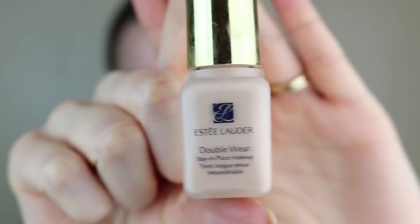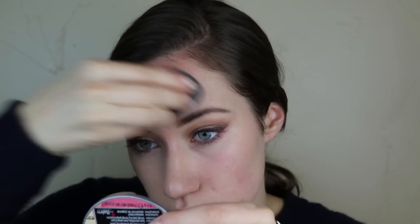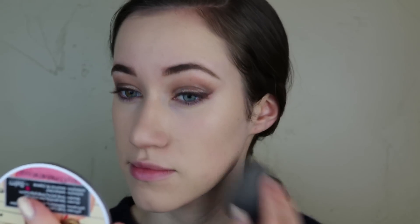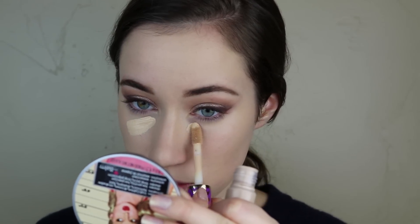Now I'm going to prime the face with the Lait Cream Concentrate by Embryolisse. I love this stuff — it's super good for sensitive dry skin and it works as a wonderful primer as well. Now I'm going in with the Estee Lauder Double Wear Foundation. I love this foundation — it's a really good full coverage foundation, perfect for New Year's Eve in my opinion. I'm just blending that out with my Aesthetica Beauty Sponge.